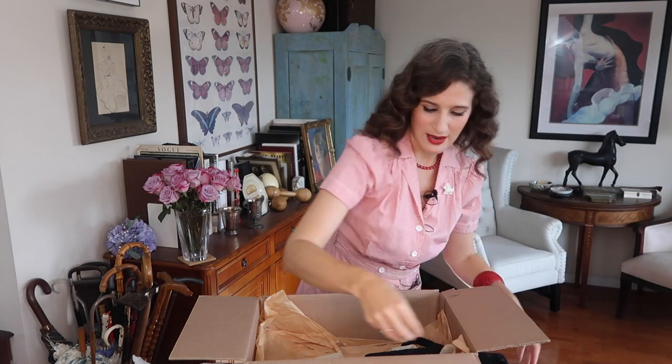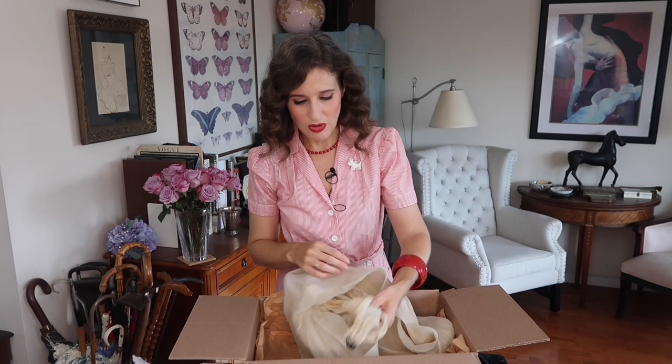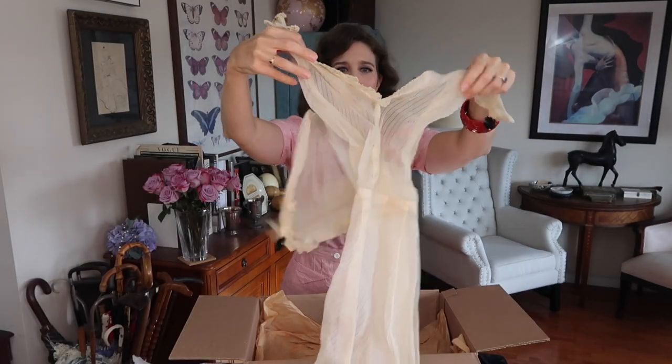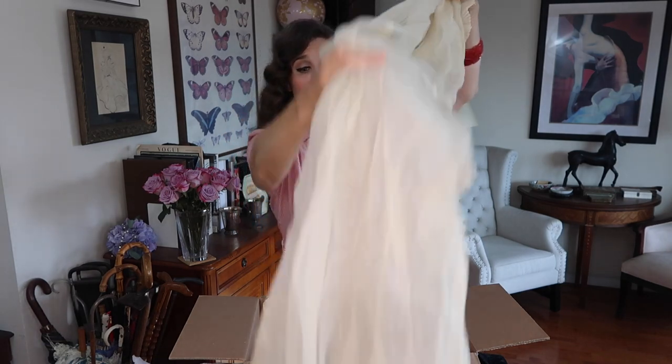There's also a matching belt to go with that lace dress. And next up is this 30s dress — very cool. It has these beautiful black buttons at the bust and on the shoulders, which creates a really fun contrast with this beautiful, light, airy cream-colored fabric. It'll be fun to play with black and white accessories.